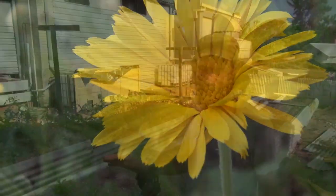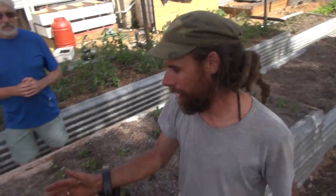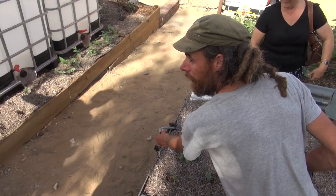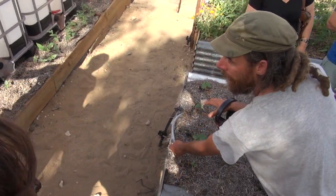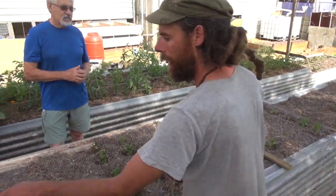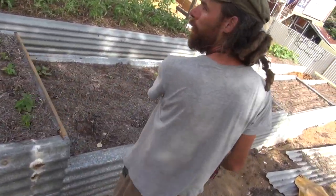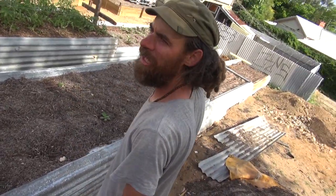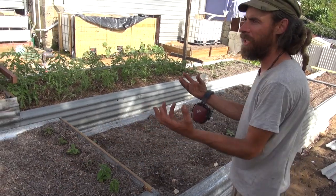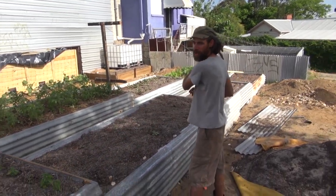This is our recirculating wicking bed design. This line over here is the recirculating line that goes into the sand layer at the bottom of the bed. That line coils — about three or four coils on this one, a couple of coils on that one, and then we cut it off. It fills and wets the sand on the top two layers and then just flows down to the bottom layers.